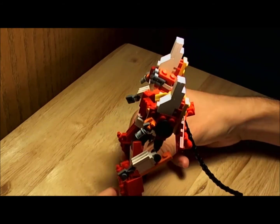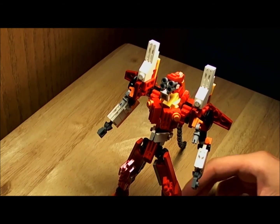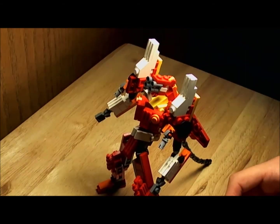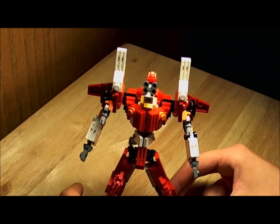I decided to build the shoulder pylons, whatever you want to call them, and I gave them the rocket packs for the shoulder parts.